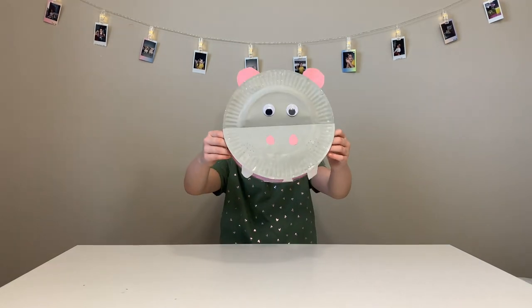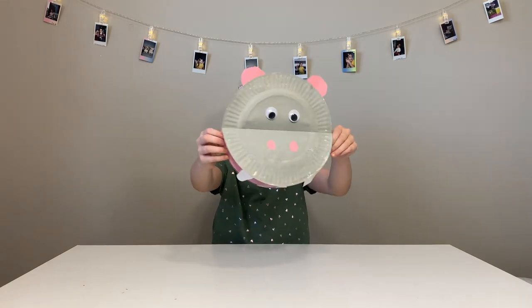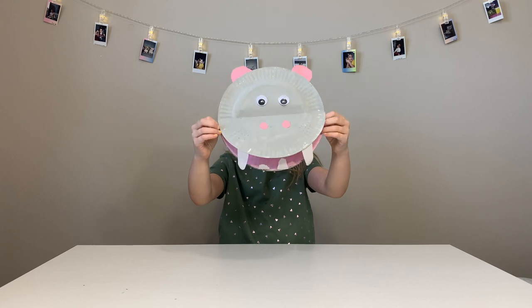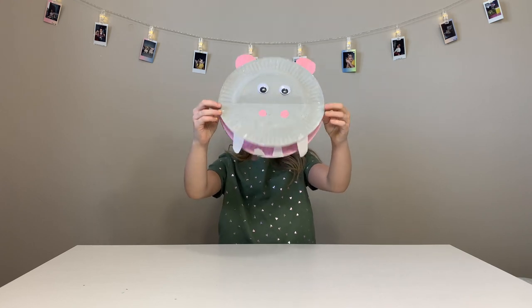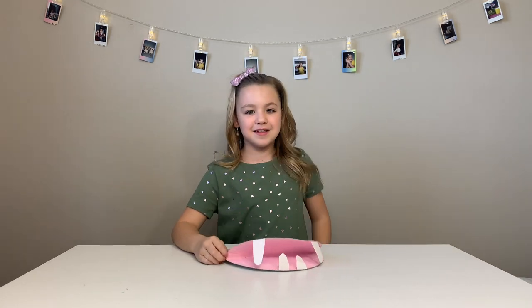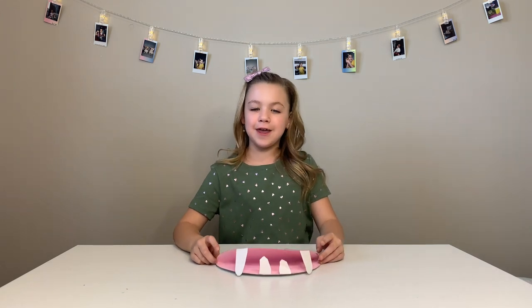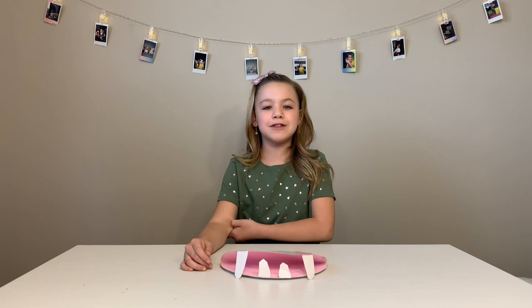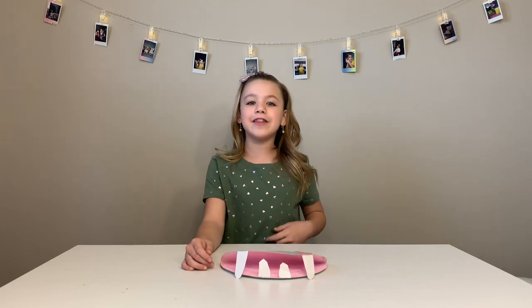This is my hippo! Chomp, chomp, chomp. I like watermelon. I think this is my favorite DIY craft so far. I had fun hanging out with you guys today. Make sure you subscribe, and I'll see you next time. Bye!